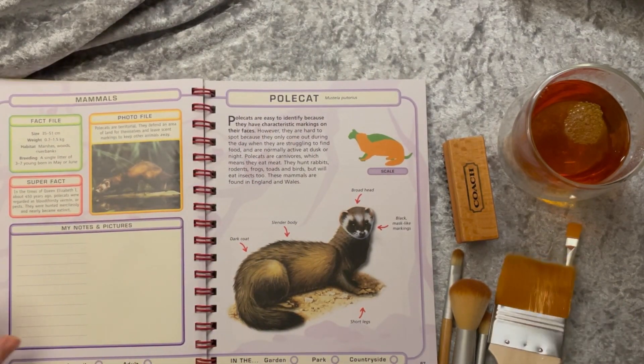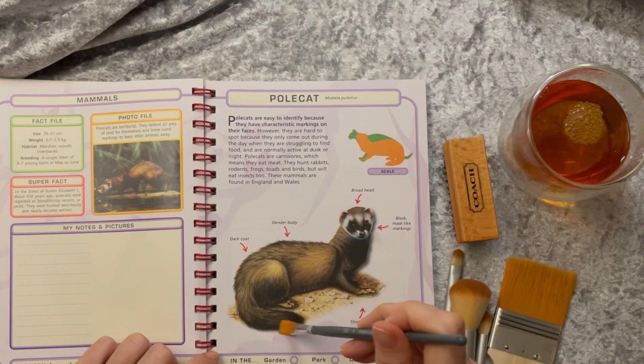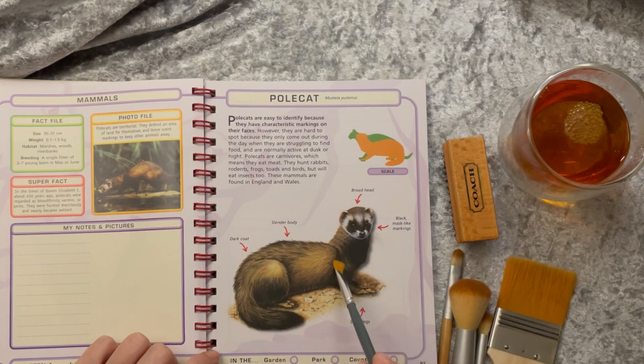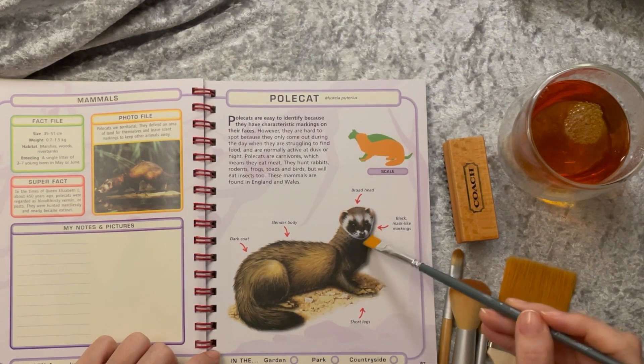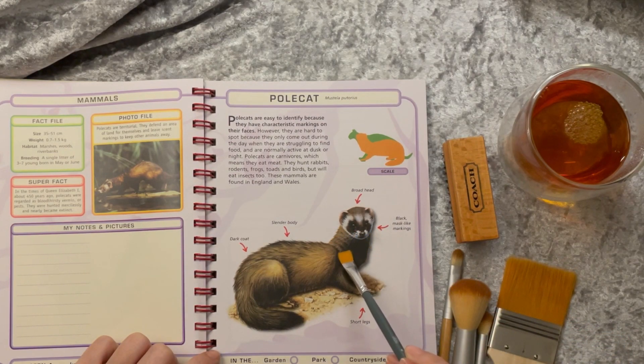A polecat. Polecats are easy to identify because they have characteristic markings on their faces. They only come out during the day when struggling to find food; they're normally active at dusk or night. Carnivores — they hunt rabbits, rodents, frogs, toads, and birds. Found in England and Wales.